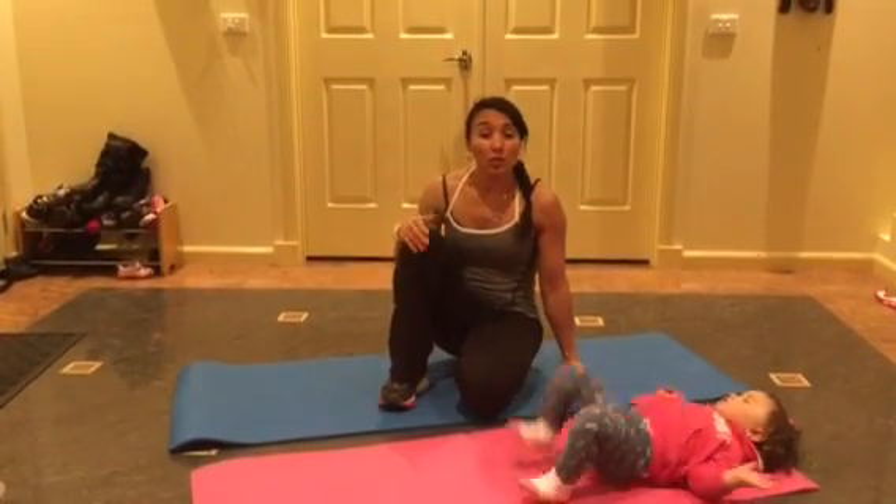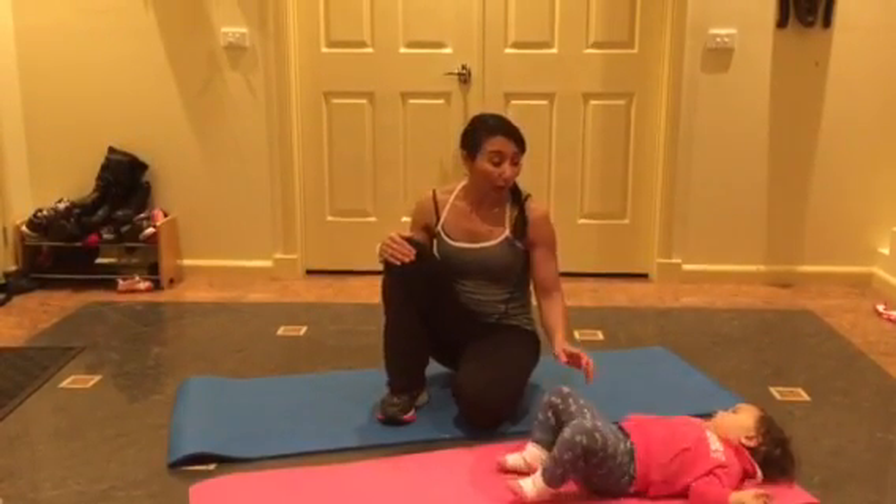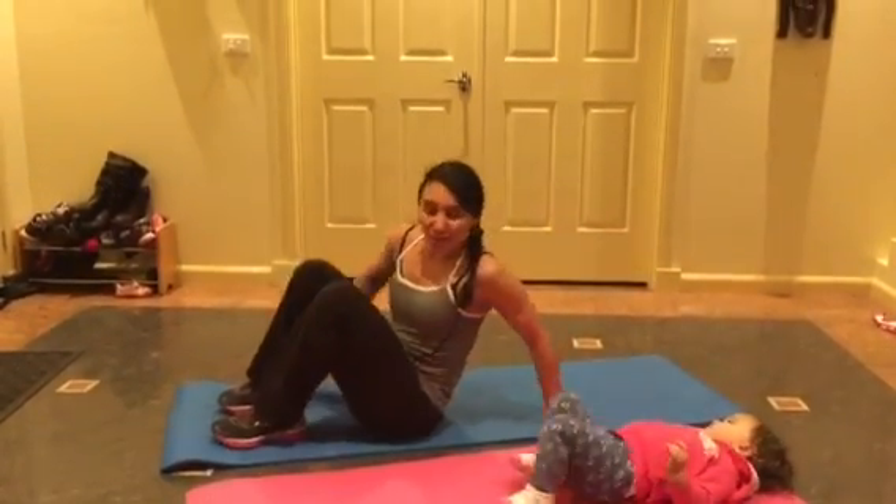Alright, this next video I'm going to show you is what's called abdominal circles. I have a little helper here, Zoe, so she wanted to be in the act. We'll see her demonstrate the circles.